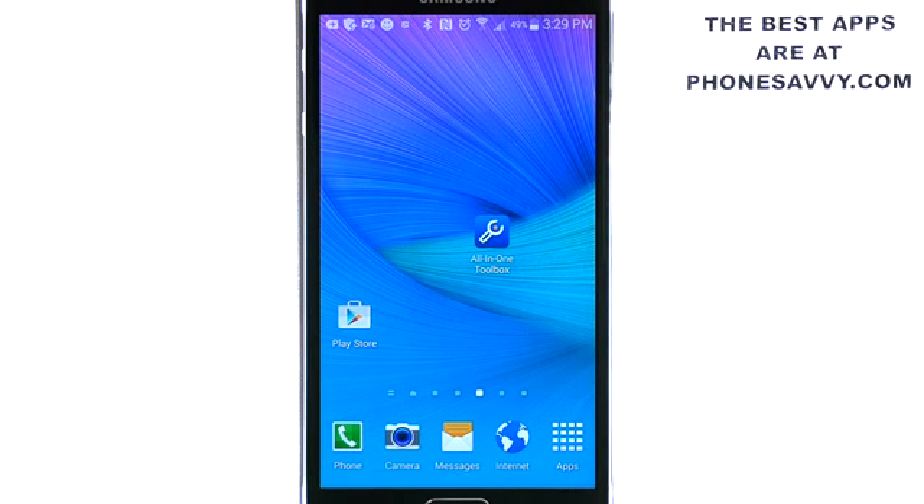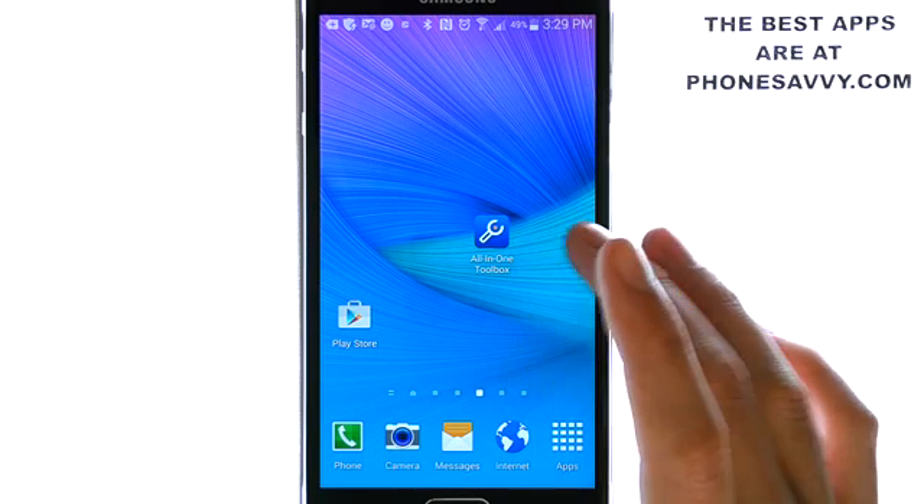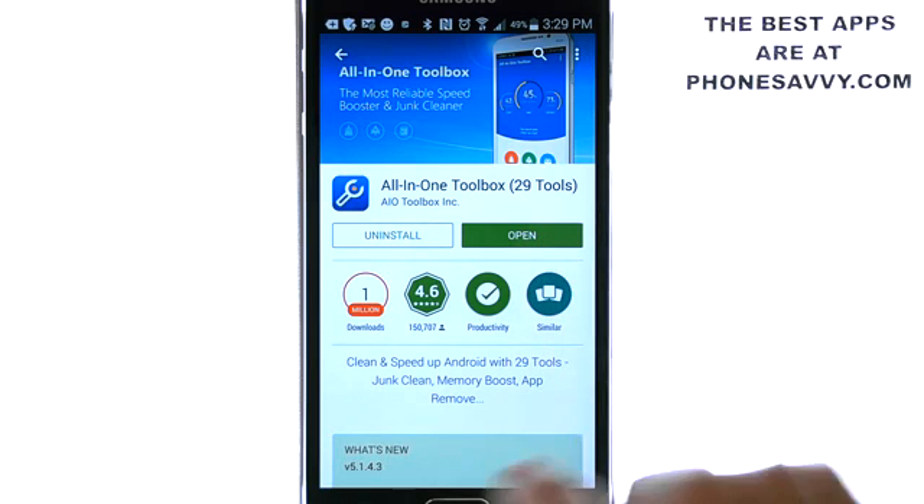Thank you for joining us for another Phonesavvy.com application review. Today we'll be reviewing AIO Toolbox, or All-in-One Toolbox. It looks like this on your Android device. Make sure you visit the Play Store and search for this application.